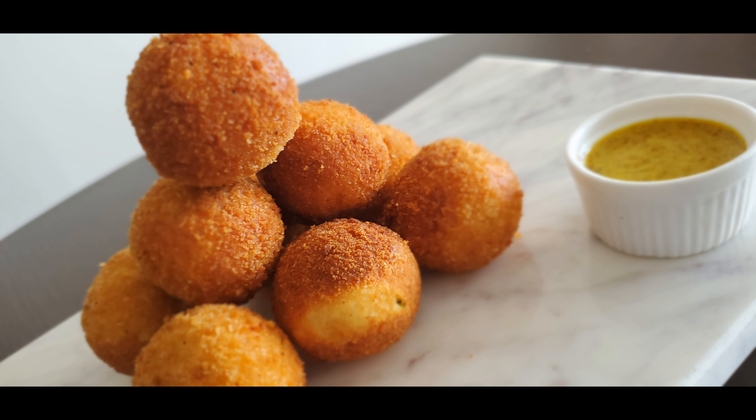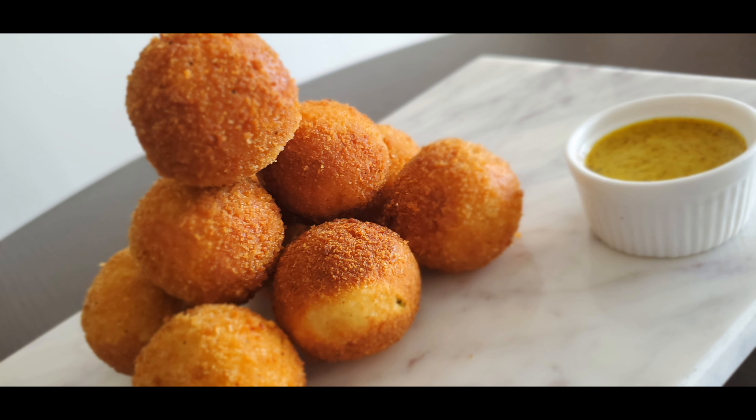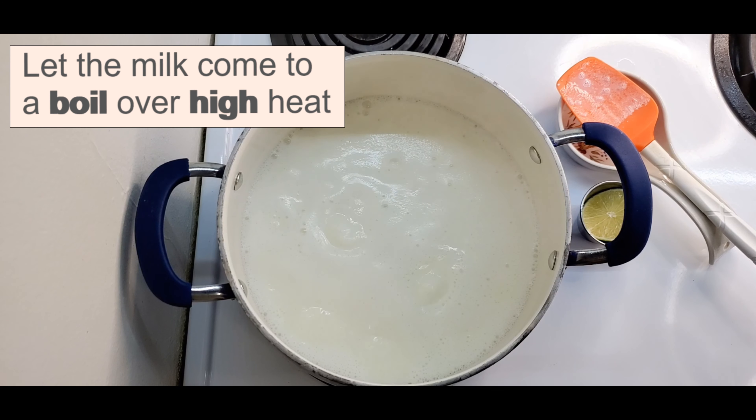Let's get started. A delectable wasabi and green pea filling that is sweet and spicy, enclosed in a homemade cottage cheese casing, breaded and deep fried to golden perfection, served with Kashundi or Bengali mustard sauce on the side — it's ridiculously crunchy and delicious.